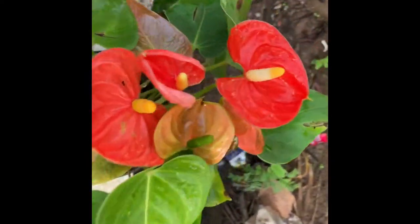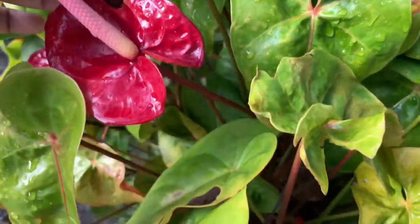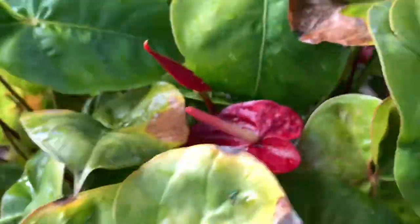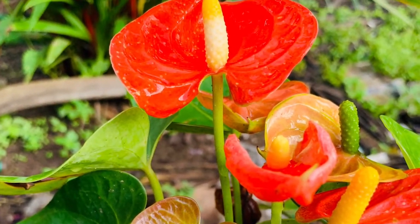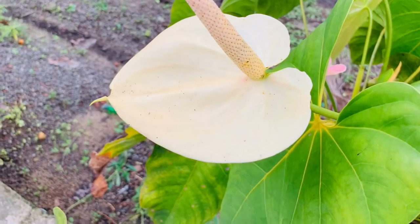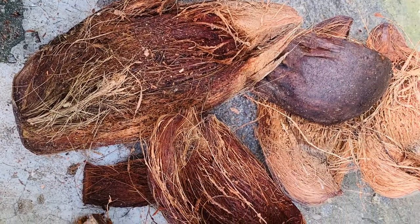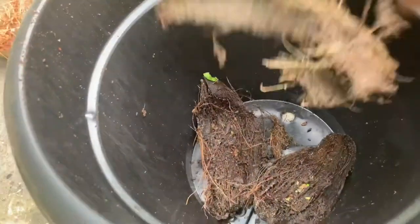I am going to talk about Anthurium Replantation. I am going to talk about some collections here — an archive of Anthurium Replantation.